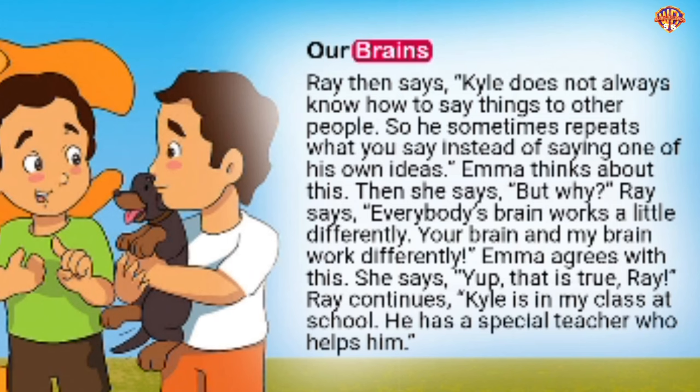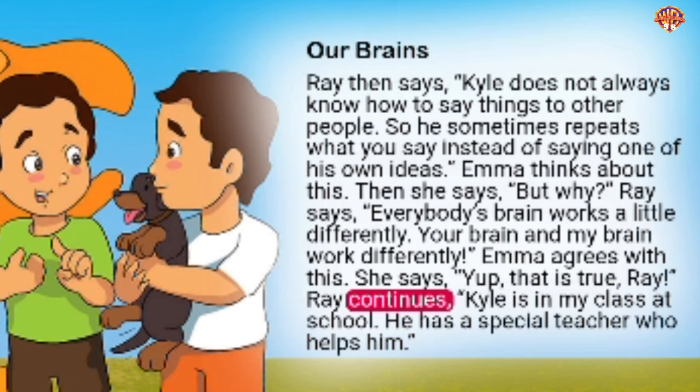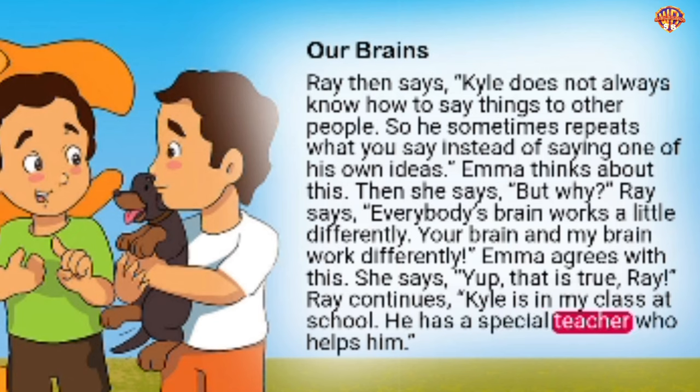Ray says, 'Kyle does not always know how to say things to other people. So he sometimes repeats what you say instead of saying one of his own ideas.' Emma thinks about this, then asks, 'But why?' Ray says, 'Everybody's brain works a little differently. Your brain and my brain work differently.' Emma agrees. Ray continues, 'Kyle is in my class at school. He has a special teacher who helps him.'